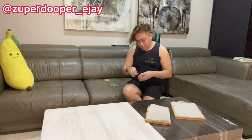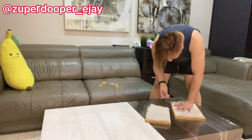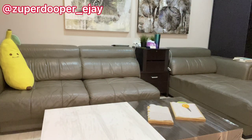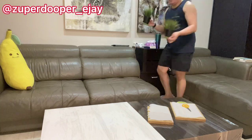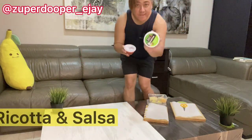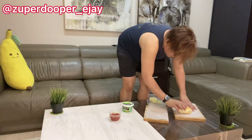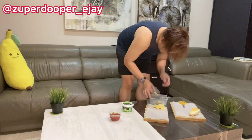I decided to put designs on the baking paper itself. Then I started bringing in the ingredients, starting off with the ricotta cheese and salsa, and began organizing my cheeses on top of the cheese board.